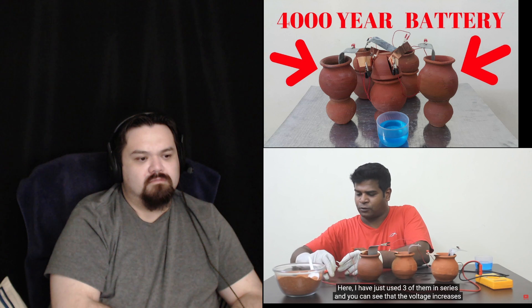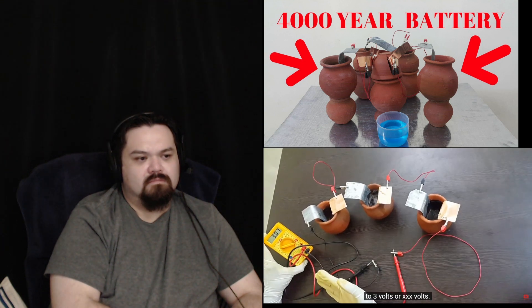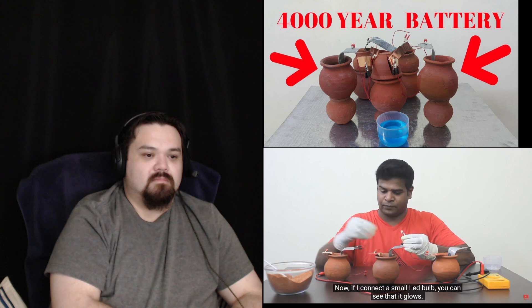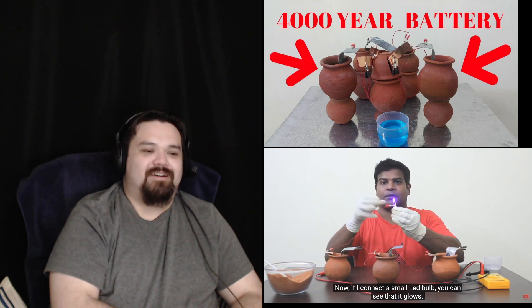Here you can see that I used three pods in series, and the voltage increases up to more than three volts. Now if I connect a small LED, let's see if it works. There you go — you see!